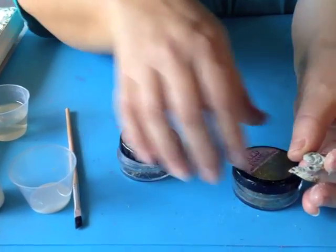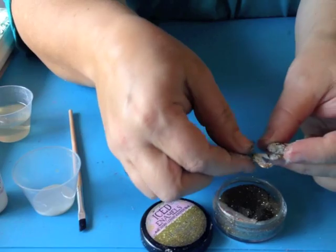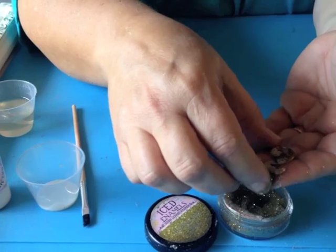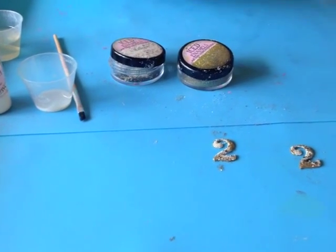For a little bit of extra sparkle, we have some Glitz powders — these are our enameling powders with a little bit of superfine glitter mixed in. If you put glitter straight on, it's going to blow away, so you need to use our Glitz powders.